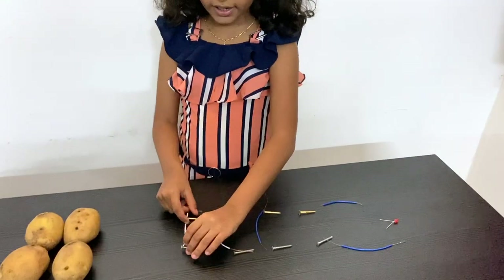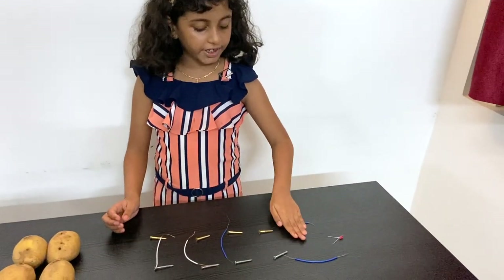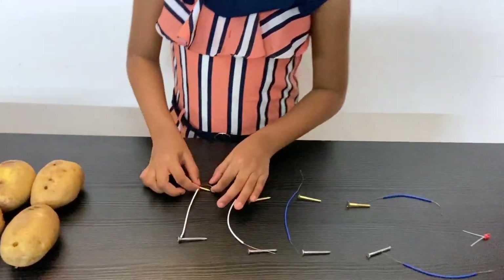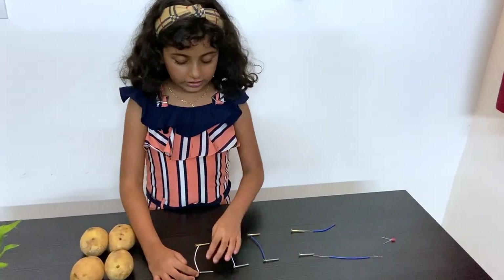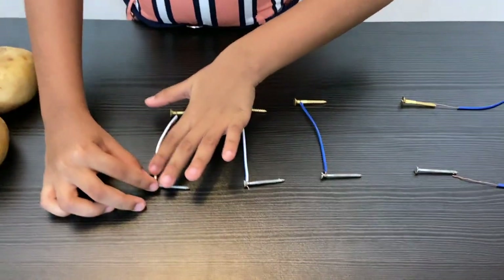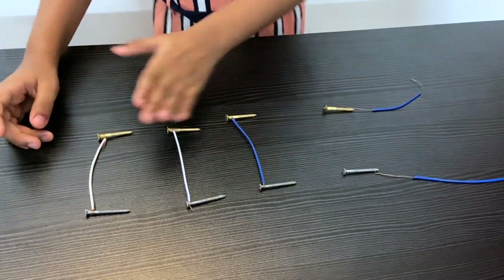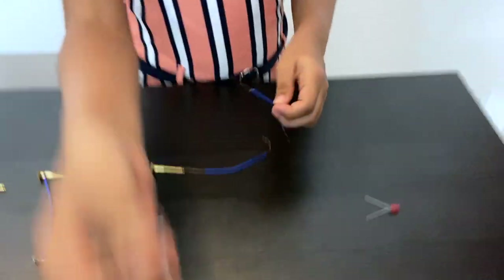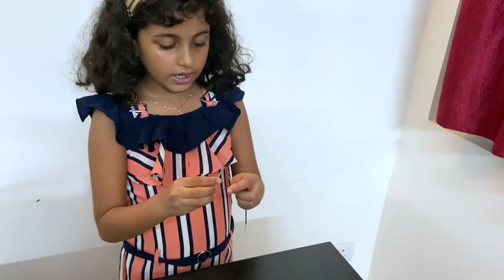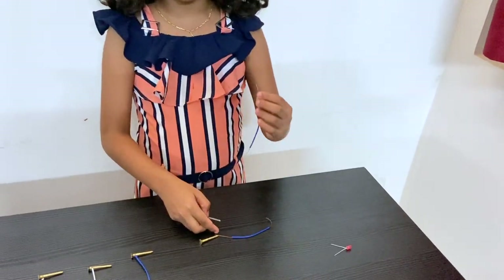Now we should connect this, and likewise these two wires. I'll be showing you how to connect the last one at the end. I've connected this metal screw to the wire, and the other side to the copper screw as well. Now I'm going to show you how to connect the last one. I'm taking a metal screw and attaching it the same way I did for the other screws, but don't attach the other end to the other screw.